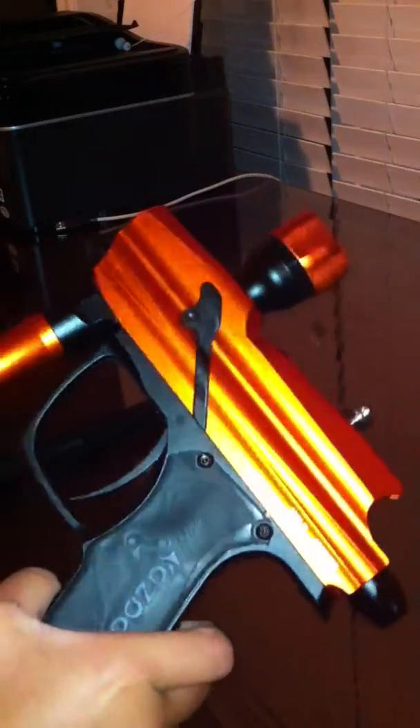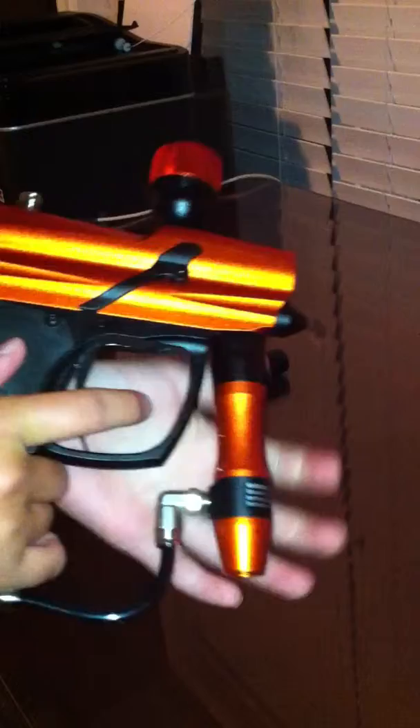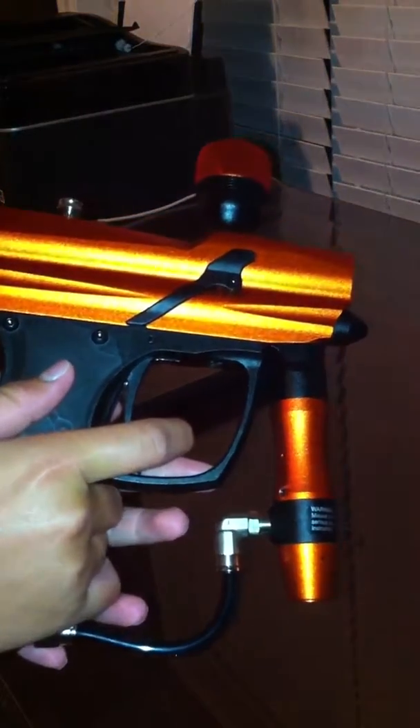Hey guys, this is Paintball RTG, and that stands for Paintball Reviews, Tests, and Giveaway. So this is my first video, and I'm going to be reviewing my Zodin Blitz. It's an electronic marker. I got it for around $169 at discountpaintball.com.